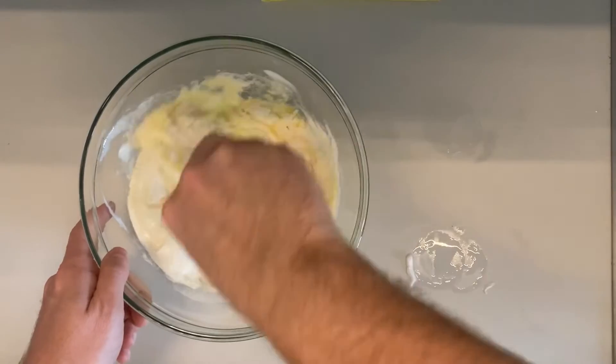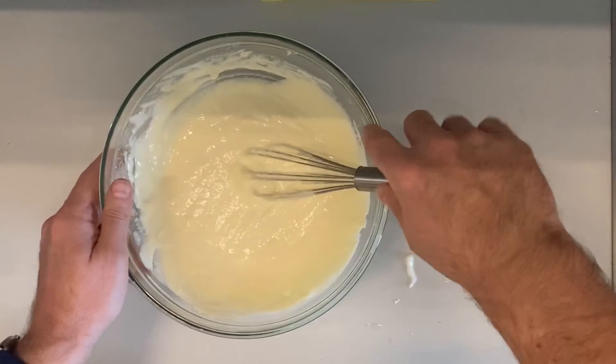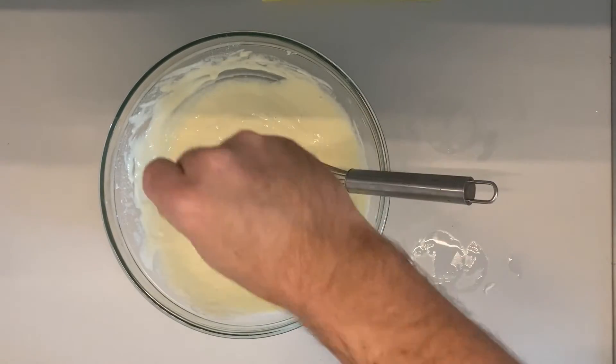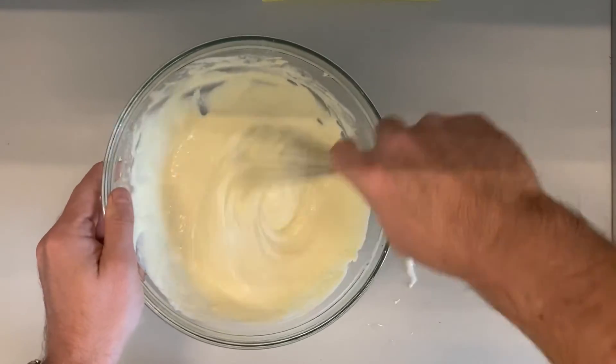We start mixing it well until we have this nice fluffy dough. We also need to put in a pinch of salt. And that's it — this is the whole recipe.